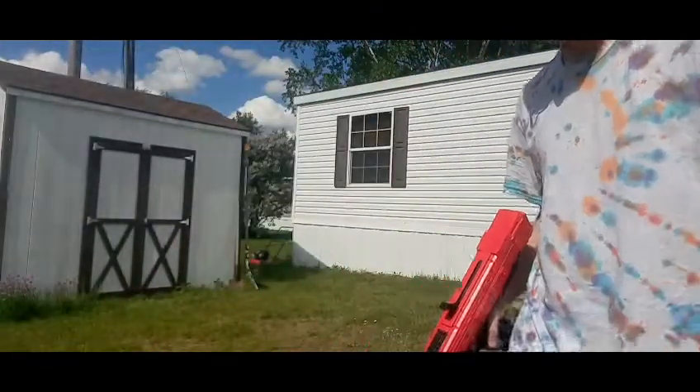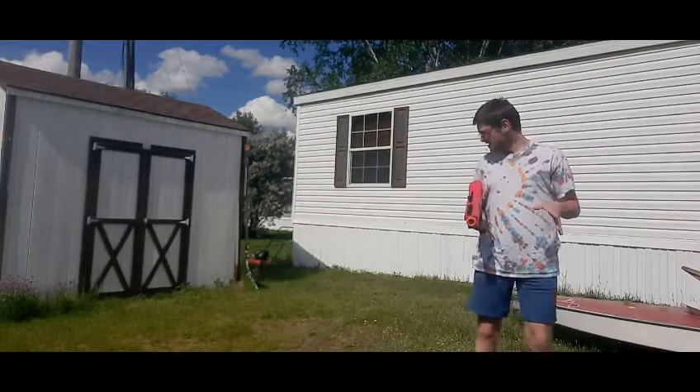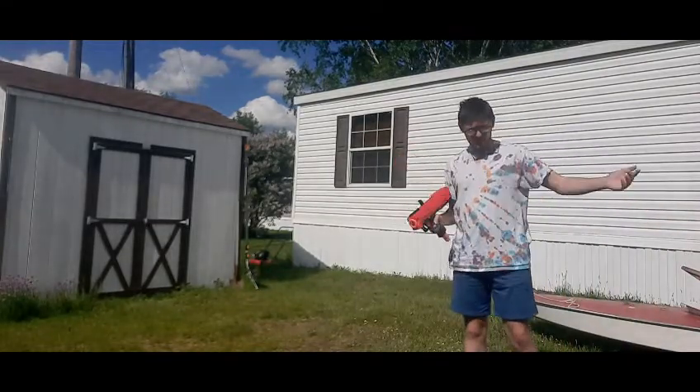Now let's switch over to the shooting part. I'll just be shooting at my shed over there behind me as you can see. I'm going to pause and I'll be right back.